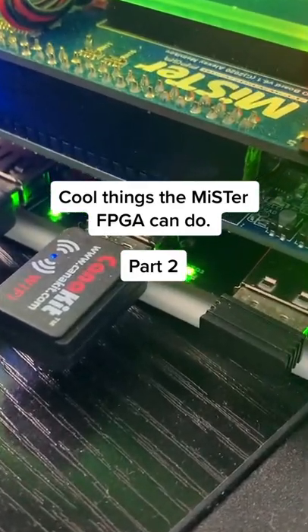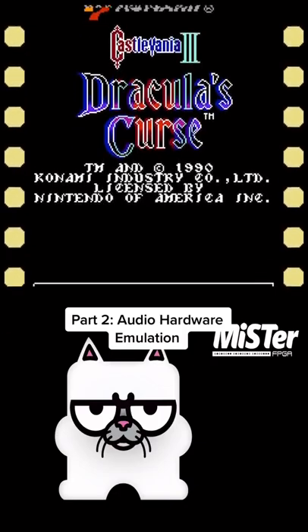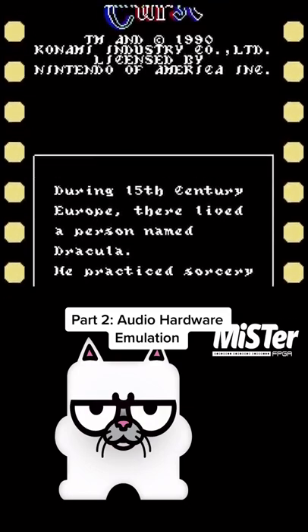Cool things the Mr. FPGA can do, part 2 number 2. Since the Mr. FPGA is hardware emulation, what does that mean? Of course it's gonna emulate sound chips. Let's take a quick listen.